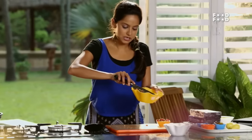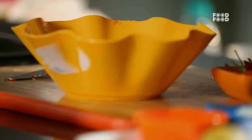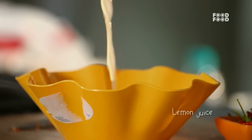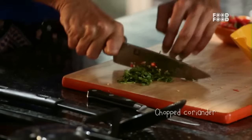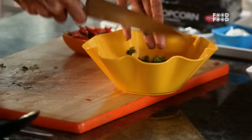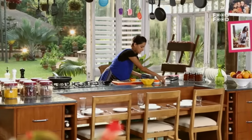We also add onion. We add a little lemon juice and a little sugar. That's it — salsa done!